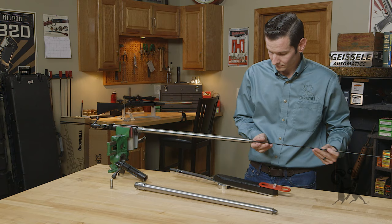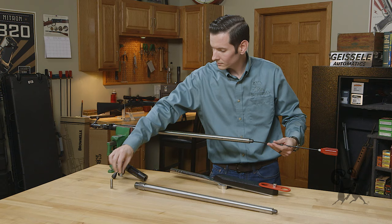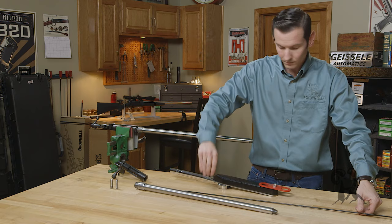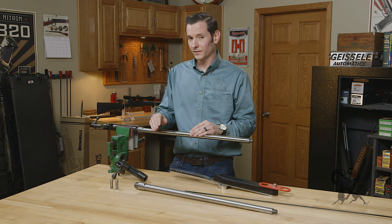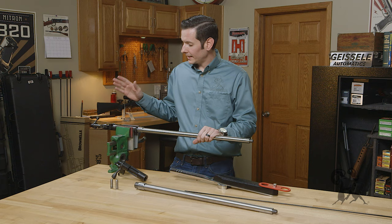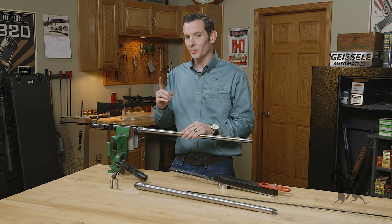We'll go ahead and remove that no-go gauge. And that's all there is to it. Now installing this barrel on the other actions is very similar for the Remington 700 and of course the Tika. You don't have to worry about the recoil lug because it's built into the action, but it installs the same way, same barrel nut, same barrel nut wrench. So all that we have left to do on this is reassemble the bolt, drop it in a stock, throw some optics on it, and we'll be ready to hit the range.